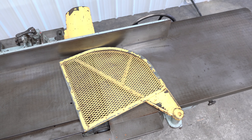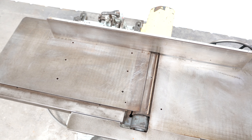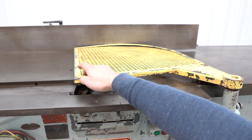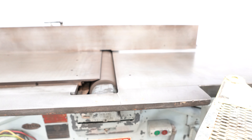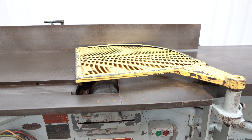This machine is currently wired 230 volts three-phase. The infeed table measures 53 inches long while the outfeed measures 40-and-a-half inches long.